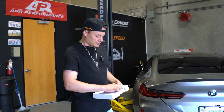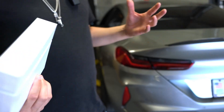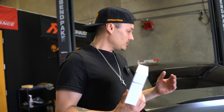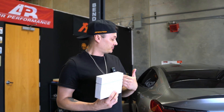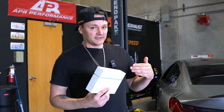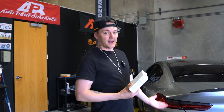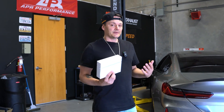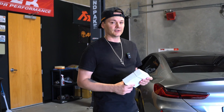Basically what we are going to show you is this is the controller for this type of system. The factory valves don't necessarily operate in a full open or closed type of procedure — they kind of live in the middle. So with this FI Pro controller, it actually fully opens or closes the valves, maximizing the sound benefits of the valve system. We're going to show you some examples of how it sounds with just the factory valves paired to the FI Pro controller.